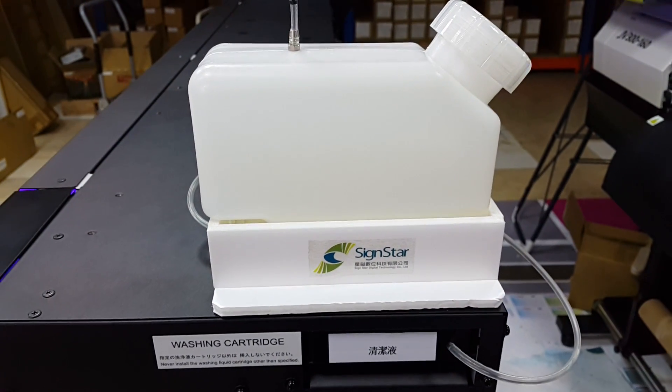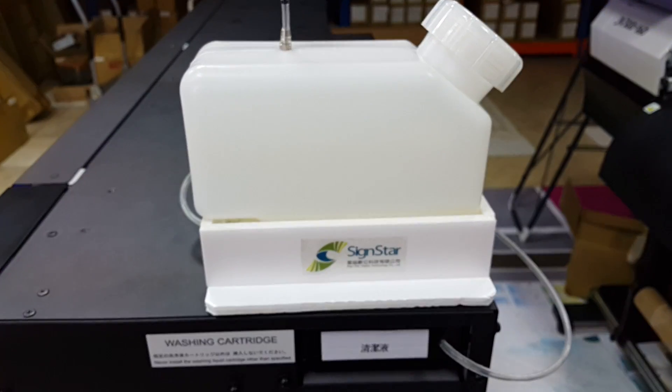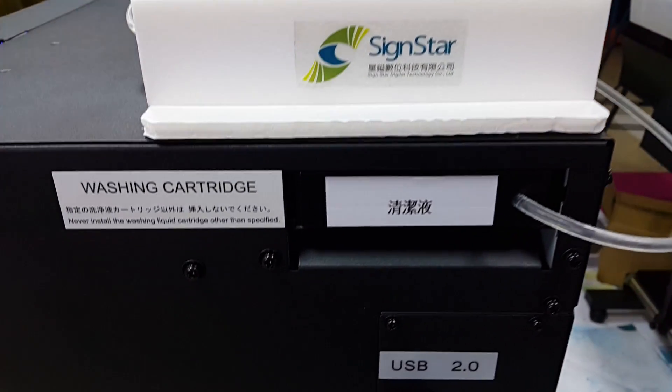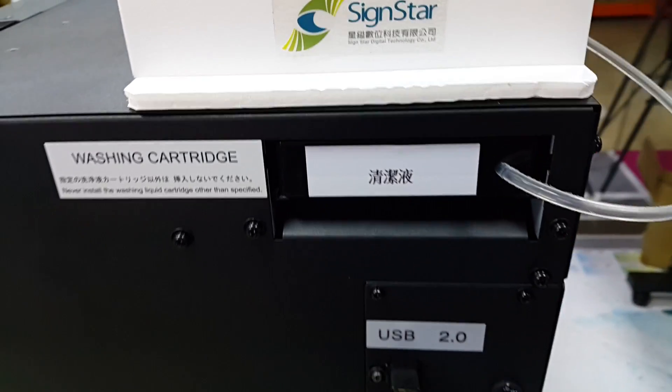And this is where we modify — pouring the cleaning liquid — to prepare the UV Cartridge.